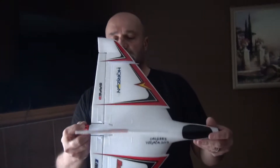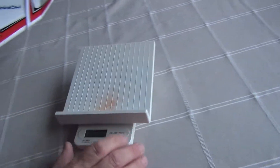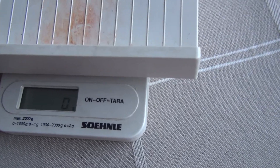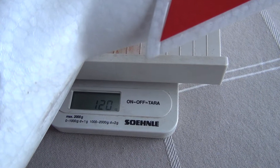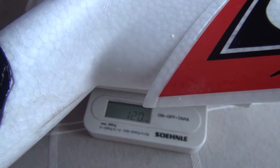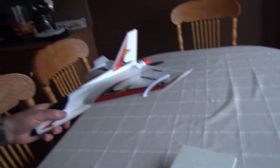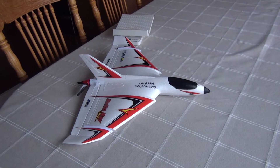Let's check the weight with my trusty old German-made scale. With the battery inside it shows 120 grams — that's perfect. So you still have plenty of room for FPV or something if you want to add that.